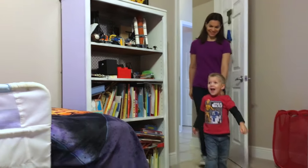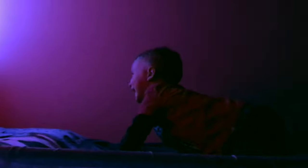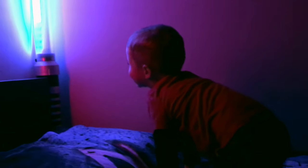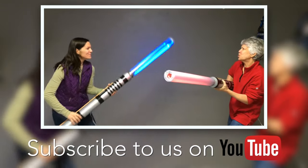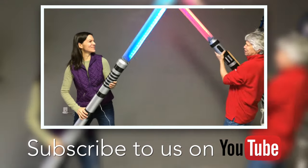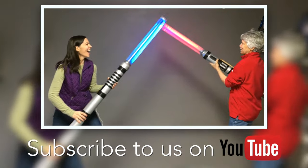The real test is what the two-year-old thinks of it. How about we do that with the lightsabers? Cheers.